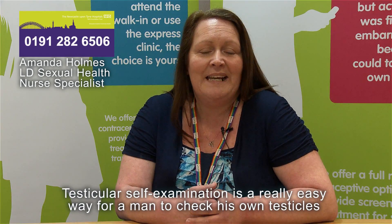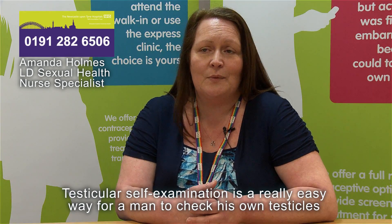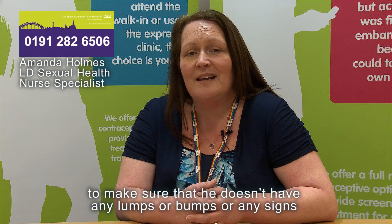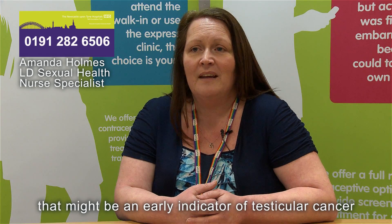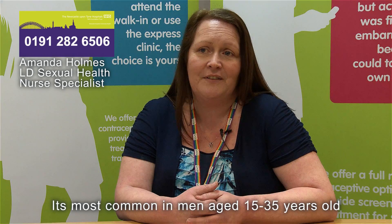Testicular self-examination is a really easy way for a man to check his own testicles to make sure that he doesn't have any lumps or bumps or any signs that might be a possible early indicator of testicular cancer. Testicular cancer is rare — it accounts for only about 1% of all male cancers, and it's most common in men aged 15 to 35.